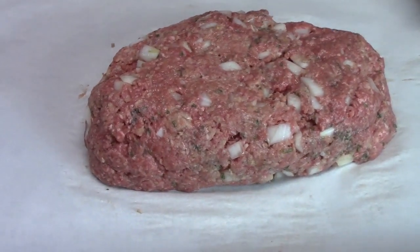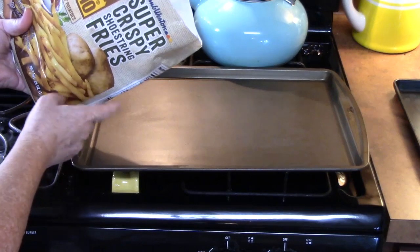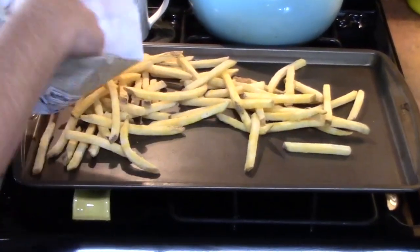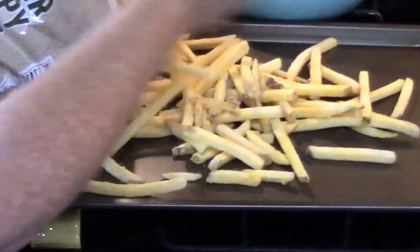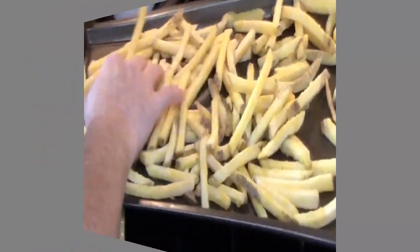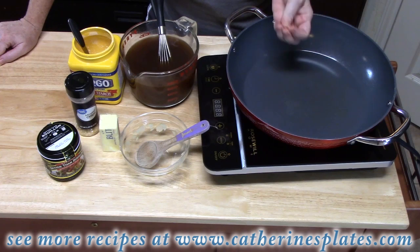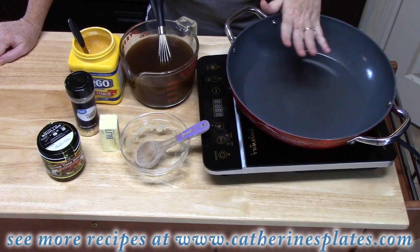About 15 minutes before the meatloaf is done, we're going to start making the gravy — so that's coming up next. I'm getting ready to put my french fries in the oven; these are what we're going to put our gravy over. If you want to make mashed potatoes or smashed potatoes, you can certainly do that. Let's talk about gravy for our meatloaf and our fries or mashed potatoes. You can make homemade gravy, use a jarred gravy, or use a packet of gravy and jazz it up a little bit.